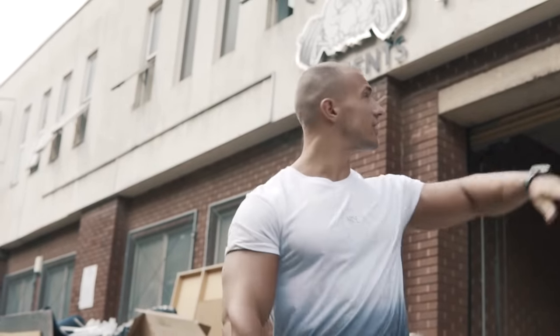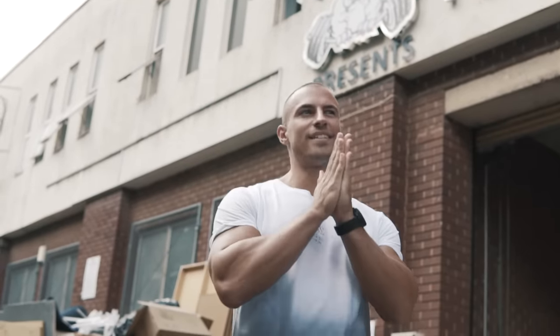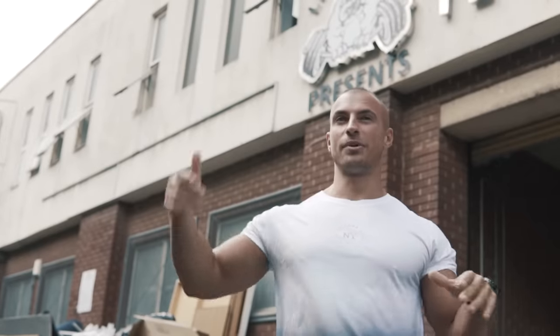Alright guys, special video today. I'm in Birmingham just outside Temple Gym and I'm going to be training with the notorious Dorian Yates, six times Mr. Olympia winner. So today I think what we've got planned is a bit of back and shoulders, but I have no idea what's in store. I'm gonna wait and see what he's got planned for me. So let's go.